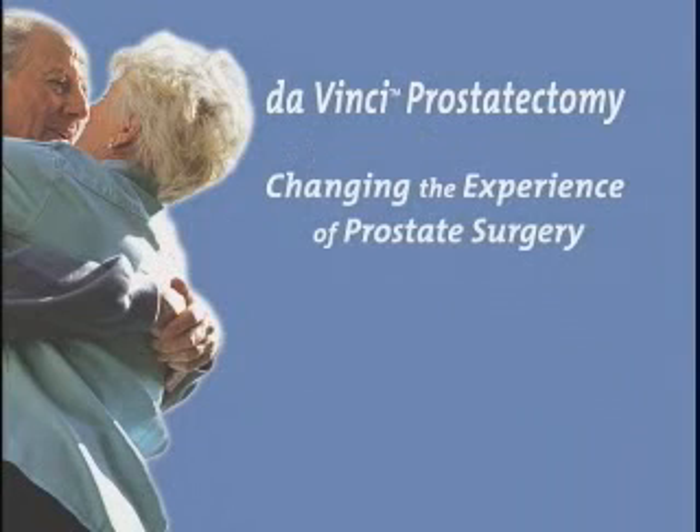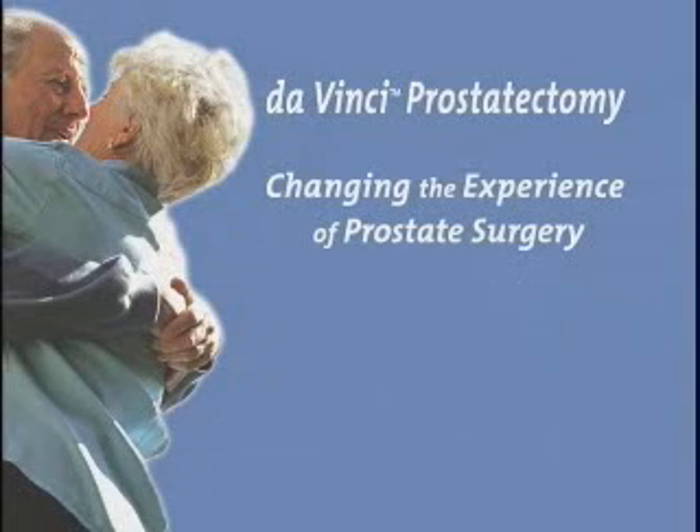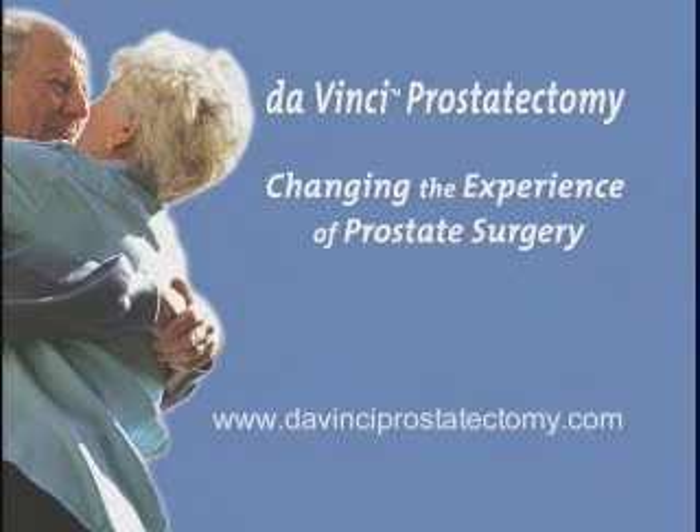Prostate cancer is unique to each individual patient. No one can predict with absolute certainty what your outcomes will be after surgery. Consult with your doctor on the specifics of your disease state for a better understanding of what to expect prior, during, and after surgery. Da Vinci prostatectomy — changing the experience of prostate surgery.